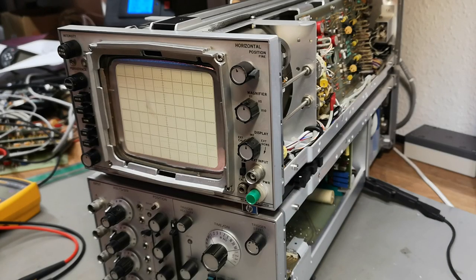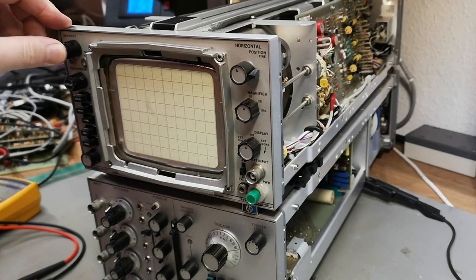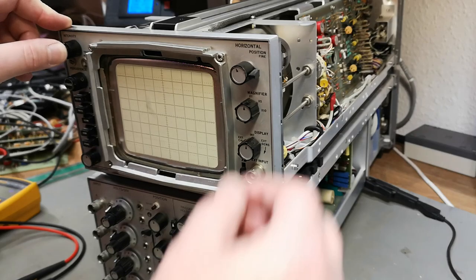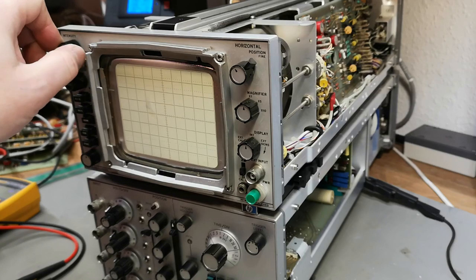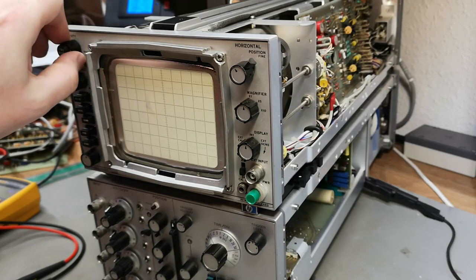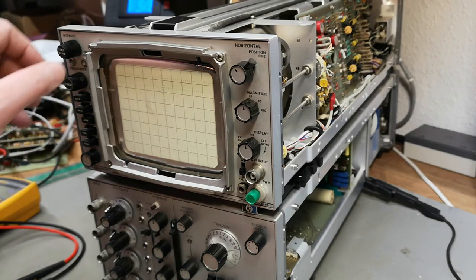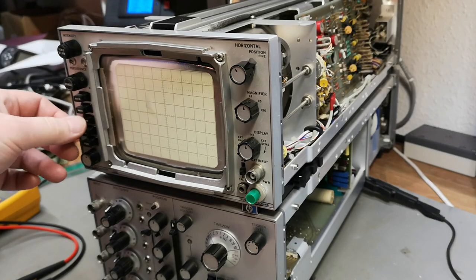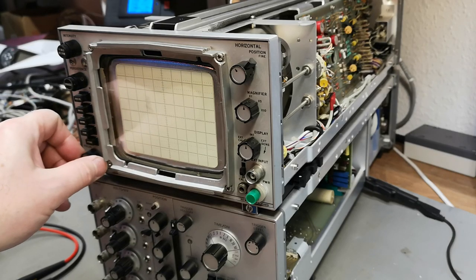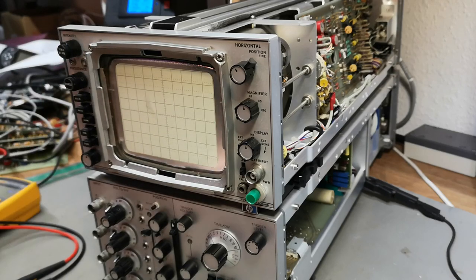First power-up: drawing 131 watts... 120 watts... 117 watts. Let's use the beam finder. This is intensity — 108 watts — but I don't see any trace. Trying focus — still nothing. Not my lucky day.